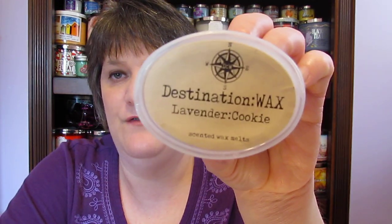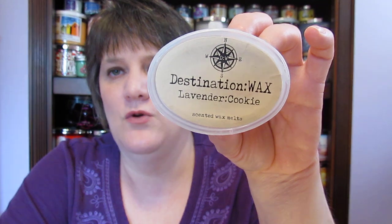I went through a Yankee Candle Chocolate Layer Cake tart that I found while cleaning that room out. I also went through a Yankee Candle Pink Peony — I found that one and liked it. The last one I went through was Lavender Cookie from Destination Wax, which is two or three years old. I smelled more lavender out of it than cookie, but I loved it and would definitely get that one again.